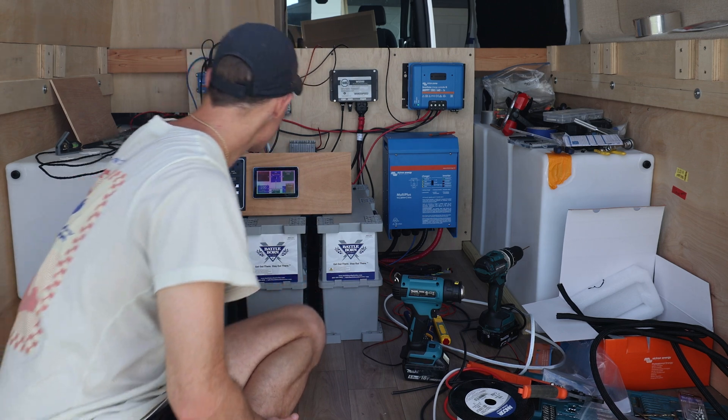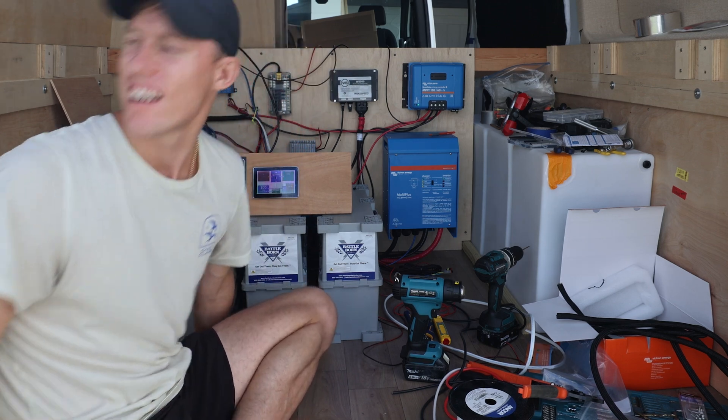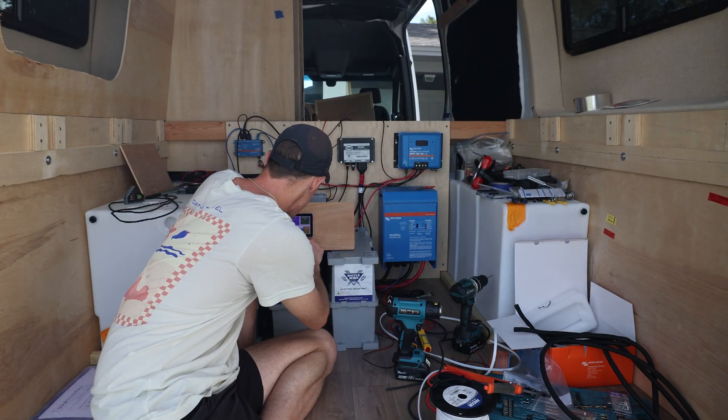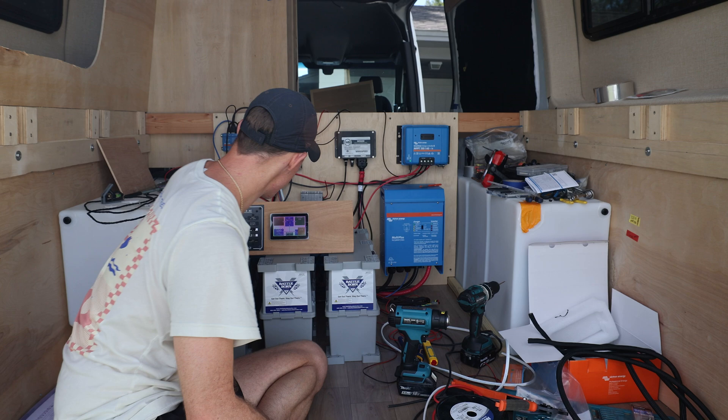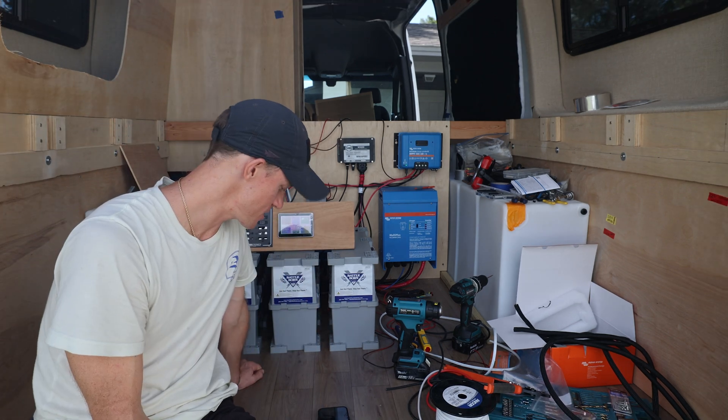We're rolling, folks! We got 256 watts of solar coming in right now. Got some clouds but it's a pretty sunny day. Pretty happy with that. We have 100% state of charge right now, so we're not getting that much power from the solar panels because the batteries are full — but it's working.